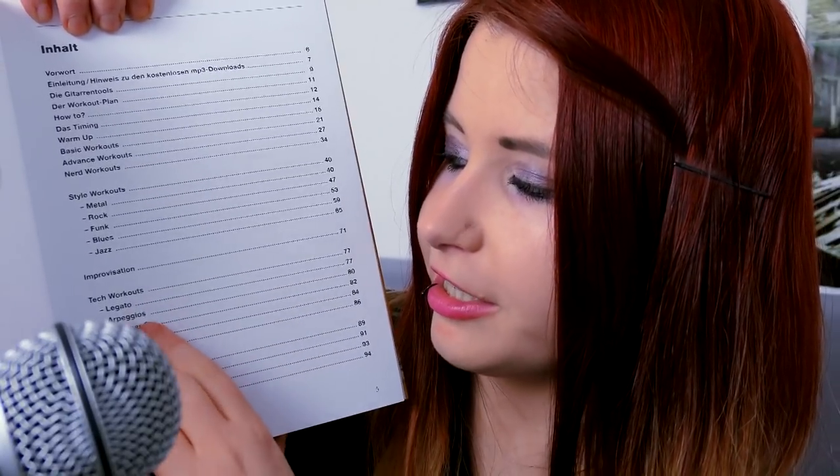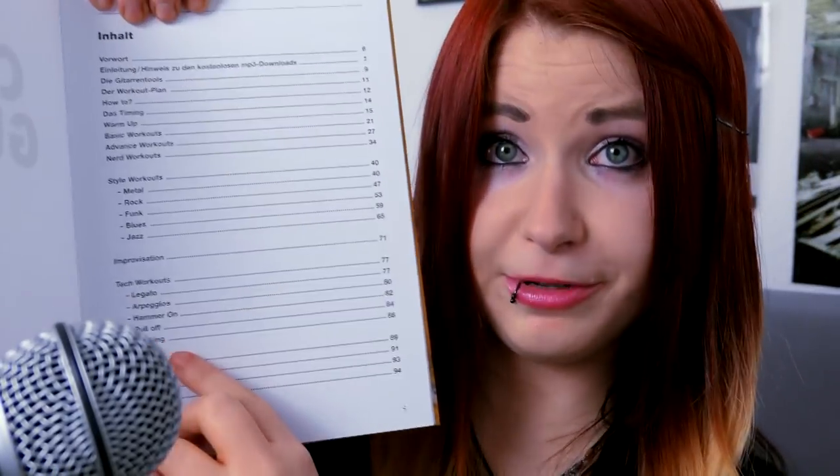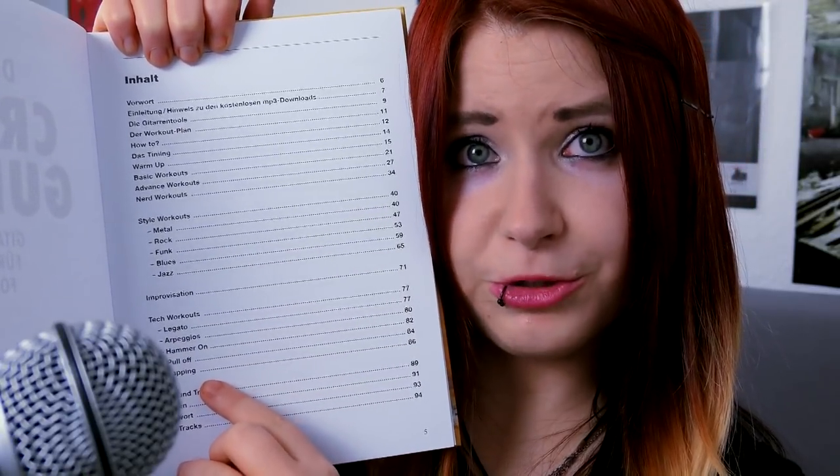I gave it a try. The book is in German, so I'll translate it for you. There's an introduction section covering essential techniques and what you need for practicing guitar. Then there are style workouts — whether you want to play metal, rock, funk, blues, or jazz, there are specific workouts for each style. It then continues to improvisation and tech workouts like legato, arpeggios, hammer-ons, pull-offs, and tapping.